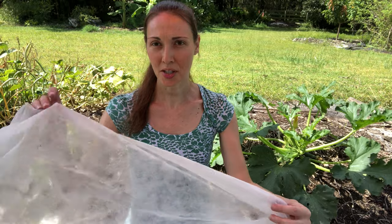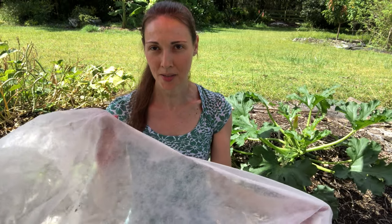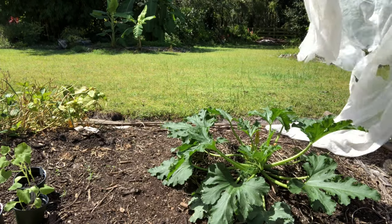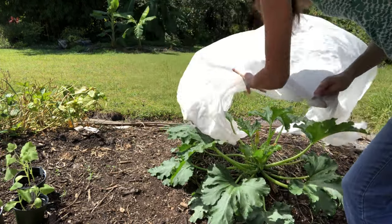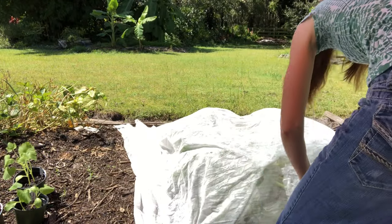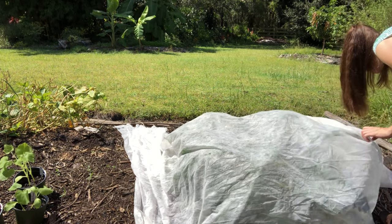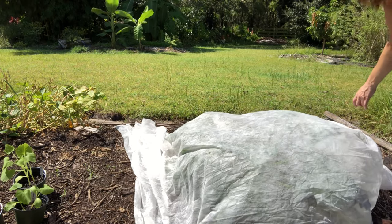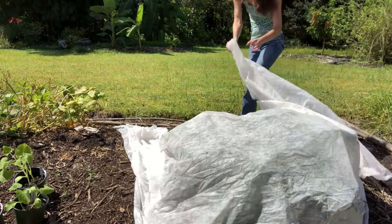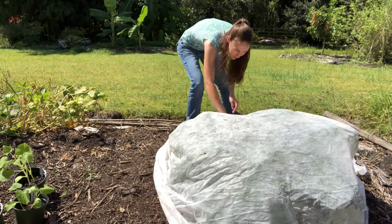I really don't like to use any type of pesticides in my garden, even organic ones, so initially I was using row cover like this to keep the moths out of my squash plants. What I do is completely cover the squash plants with row cover every evening so that when the moths come out at night they can't get into the plants to lay their eggs. This works, but you have to make sure to cover the plants completely with no opening at all for the moths to get through, and you also have to uncover the plants every morning so that the bees can come and pollinate the flowers.